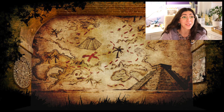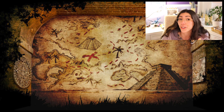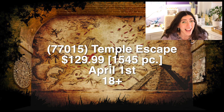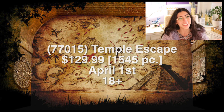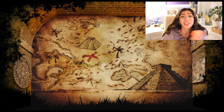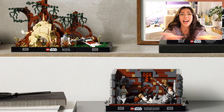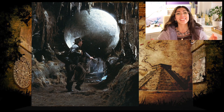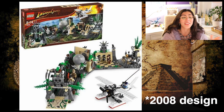The most exciting recreation we are getting is our final April 1st set: 77015, Temple Escape. It is an 18-plus set, 1,545 pieces, and $130 US dollars. Why is it an 18-plus set? Because it is not a playset — it is literally a proper display set. We're talking a LEGO Star Wars-style black base plate and a little plaque on the front with an Indiana Jones quote. It's from one of the coolest and most iconic scenes in all of Indiana Jones history. This set is also the biggest, which is a pretty big surprise considering it's a display piece with over 1,500 pieces.